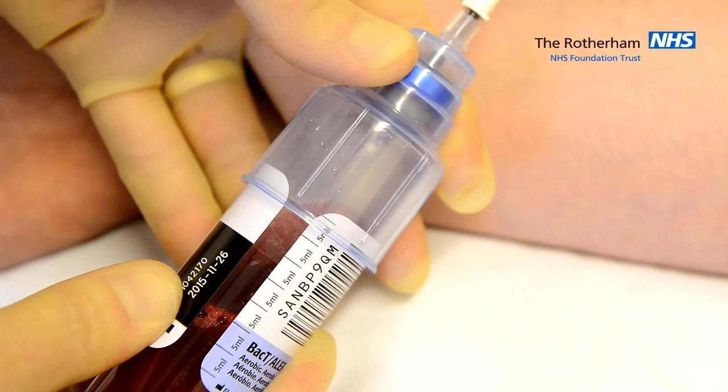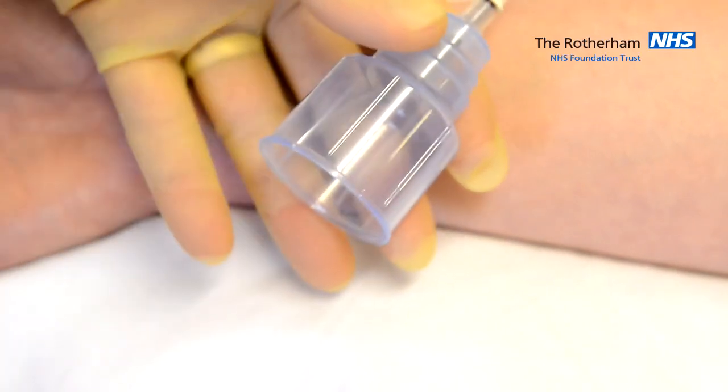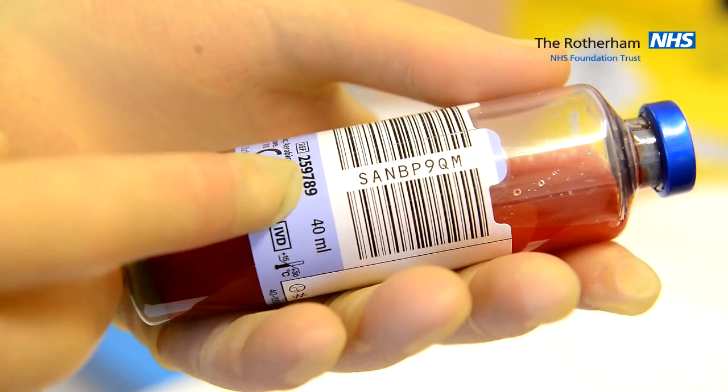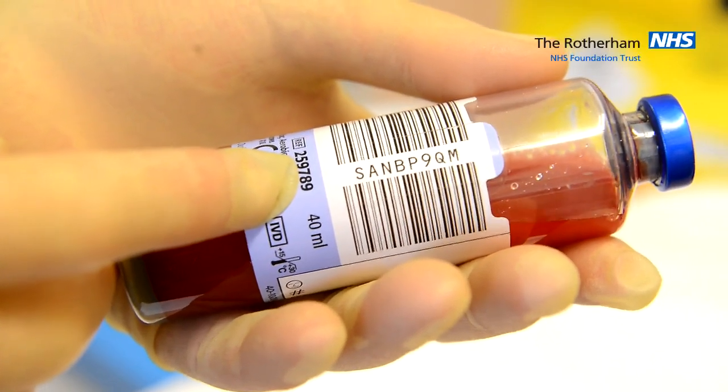Fill the blood culture bottle with 5-10 ml of blood. Do not remove the barcode label or obscure the barcode with an addressograph label.